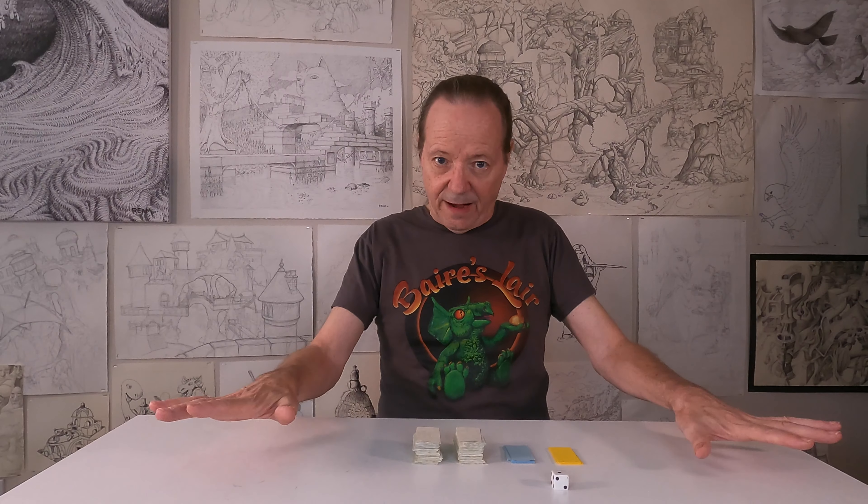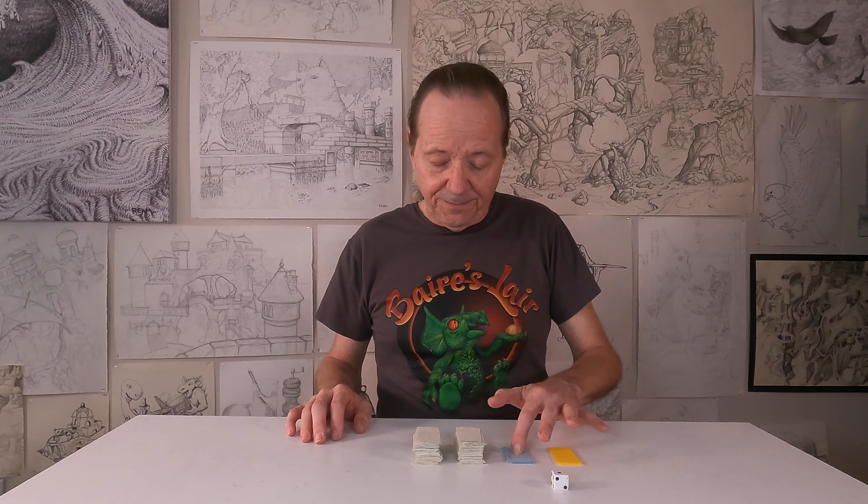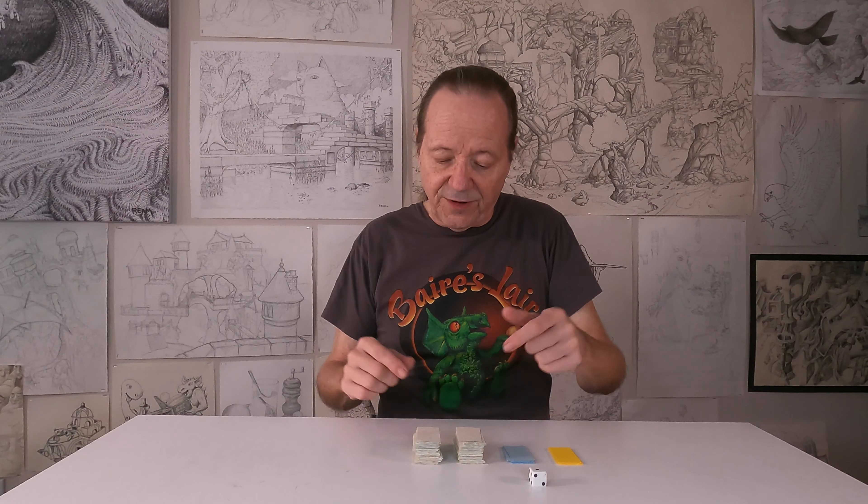Very simple. Lay all the cards out face down to begin. Pick one yellow card for size, one blue card for the medium used in this picture, and then roll the die to find out how many of the subject cards you're going to pick.